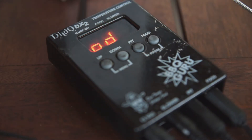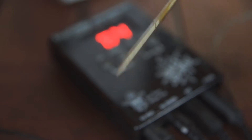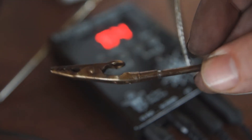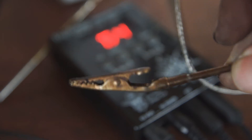We've got 195 as the target temperature, so we're going to stick this probe in the meat. This probe is going to be used to measure the oven temperature.